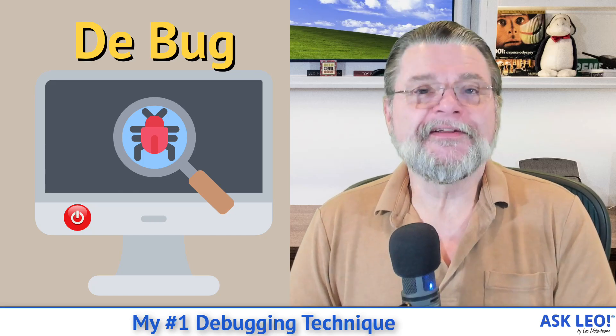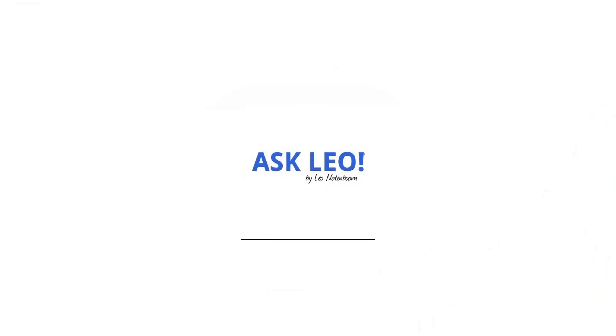My number one debugging technique exposed. Hi everyone, Leo Notenboom here for Askleo.com.